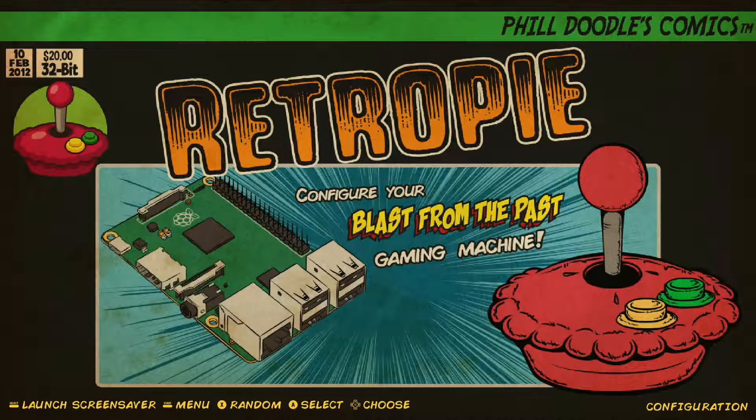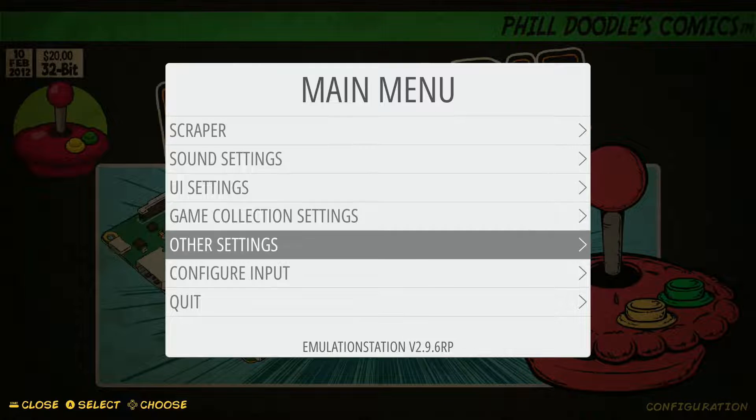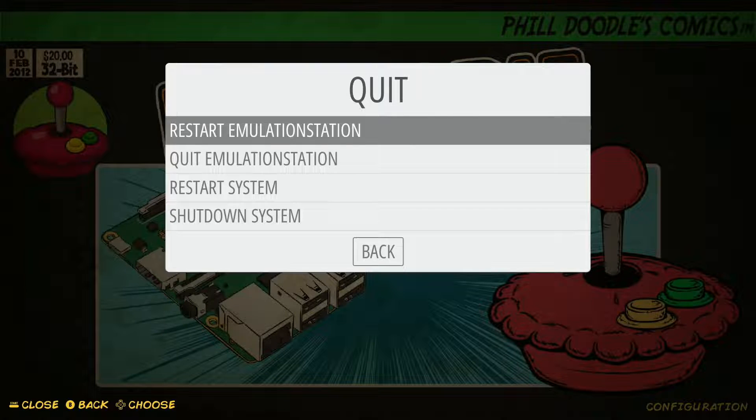All these functions can be found by just hitting your Start button on your gamepad, or the Enter button if you're using a keyboard — for example, if you're running this on the Raspberry Pi 400. So if we go to our main menu, we can see that Quit is the final option at the bottom. If we select that with our A button, we come to four different options: Restart Emulation Station, Quit Emulation Station, Restart System, and Shutdown System.